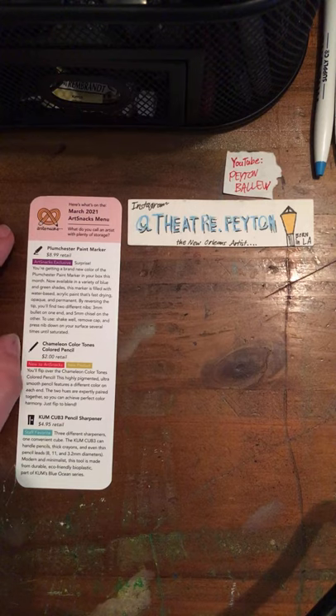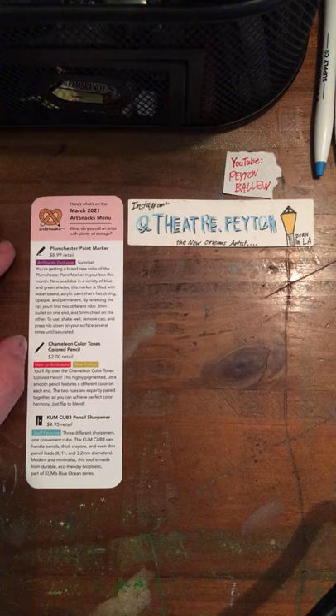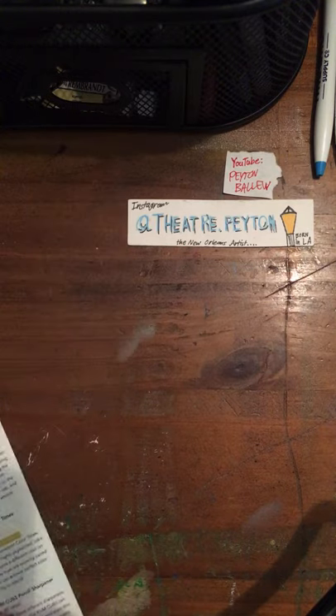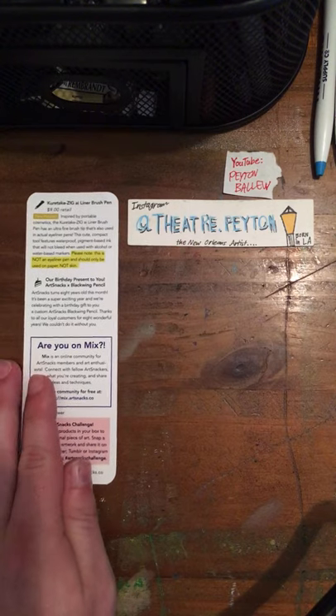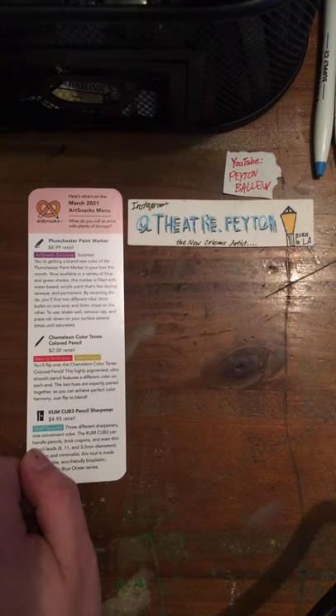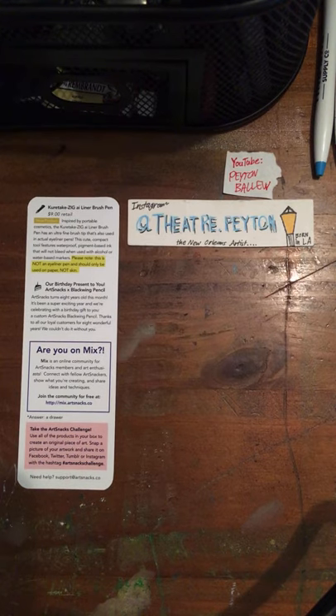What do you call an artist with plenty of storage? I'm gonna let y'all think about that for a few seconds. The answer is... a drawer. Madison Blackburn, who is on the ArtSnacks staff, writes these jokes — so thank you, Madison.